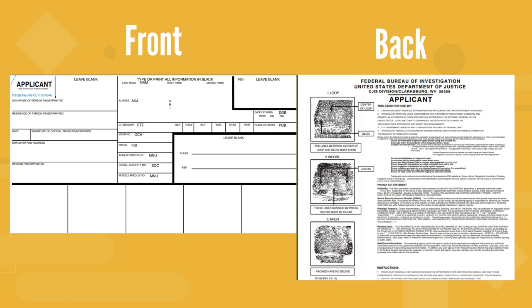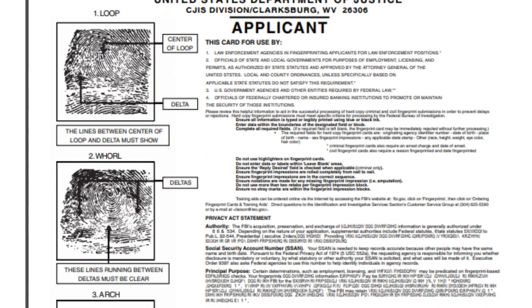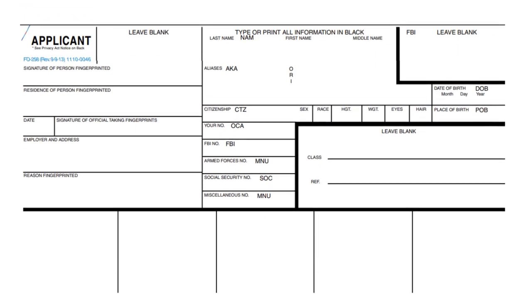Here's how an FD-258 card appears on the front and back side. The back side guides you with basic instructions for filling the card, as well as instructions on how to roll the person's prints. The front side has all the areas to roll the person's prints and record their information.